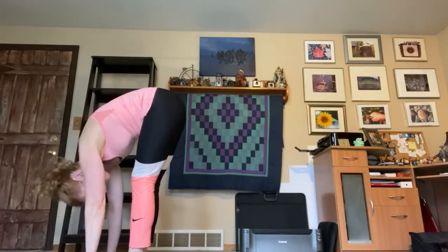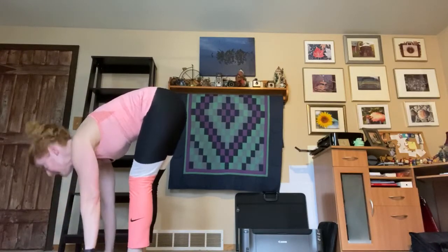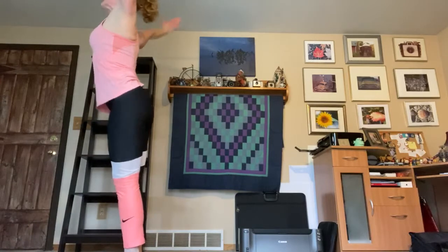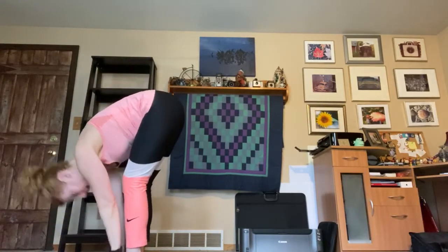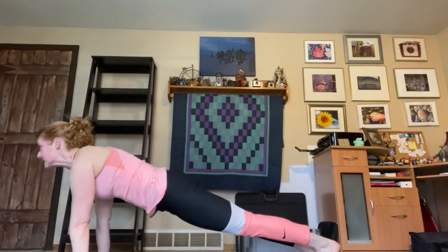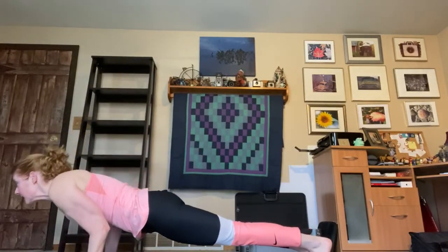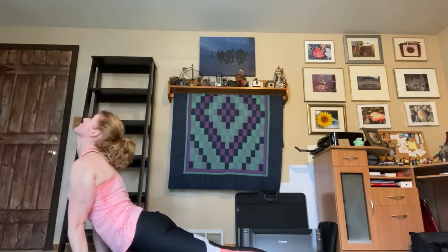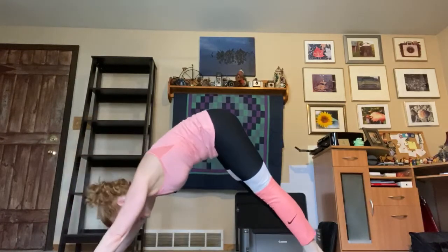Look up to your hands and step or jump your feet to your hands. Inhaling to halfway lift, exhaling to forward fold. Take a deep breath in, reach the arms up, exhale back into forward fold. Inhale to halfway lift, step or jump to plank. Exhale — chaturanga, keeping the elbows in as we slowly lower down. Coming into cobra or up dog, then back into down dog.